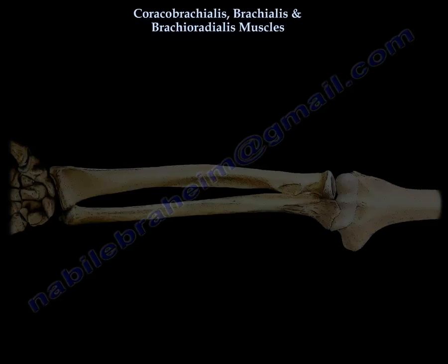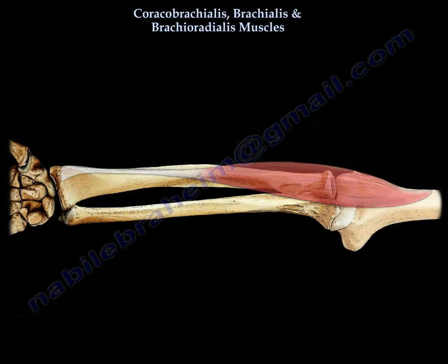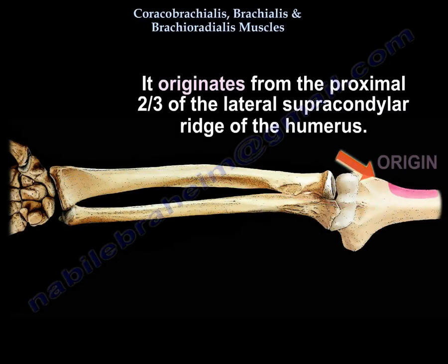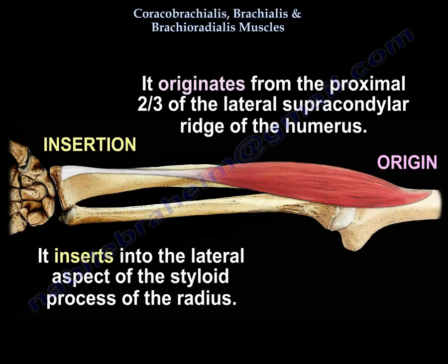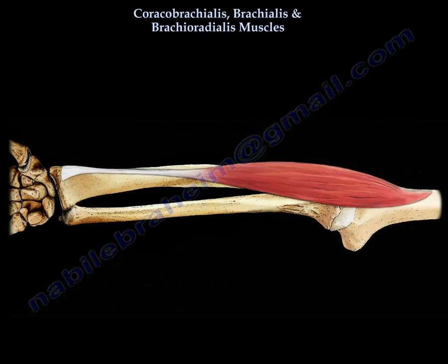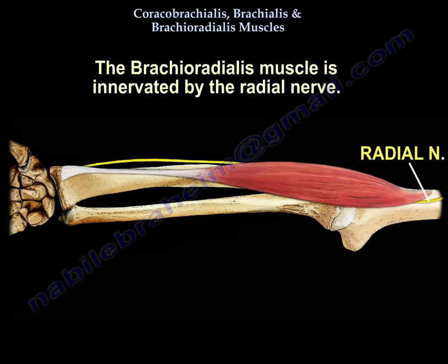The last muscle is the brachioradialis. The origin is the proximal two-thirds of the lateral supracondylar ridge of the humerus. It inserts in the lateral aspect of the styloid process of the radius. Because it is the most distal muscle of the three, you would assume the radial nerve should supply it — and indeed the radial nerve supplies this muscle.